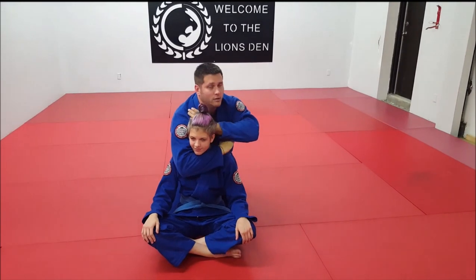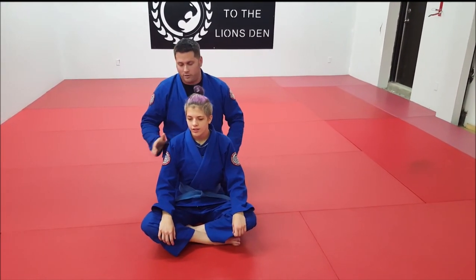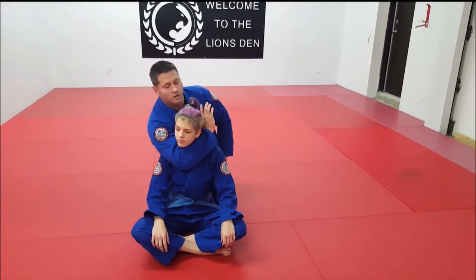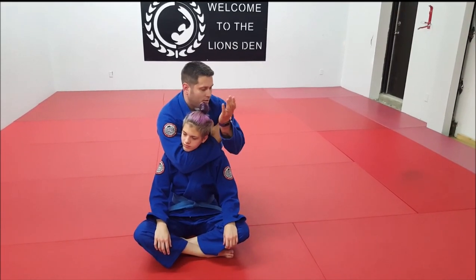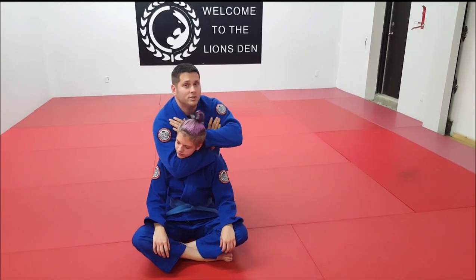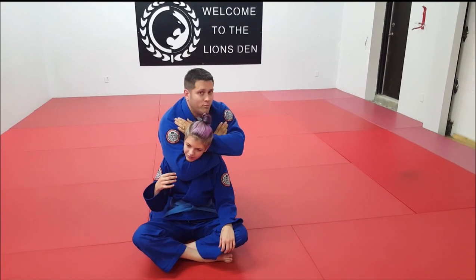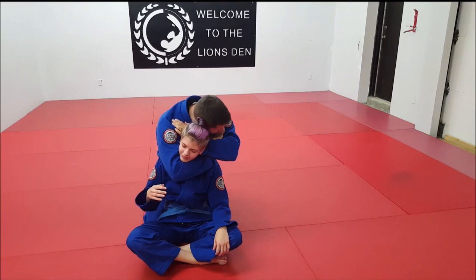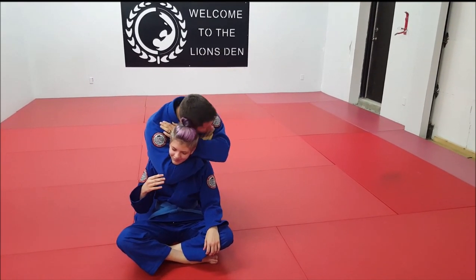From there you look to get the finish. Place yourself directly behind your partner, reach in so your elbow is directly beneath her chin, reach up and grab your bicep, put your hand directly behind your partner's head, go ear to ear, and then take in a big breath as you scissor your elbows together — trying to get your elbows to touch.